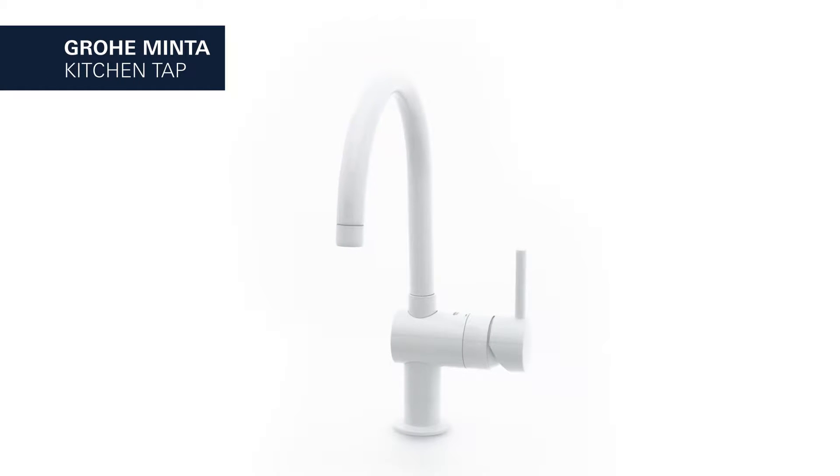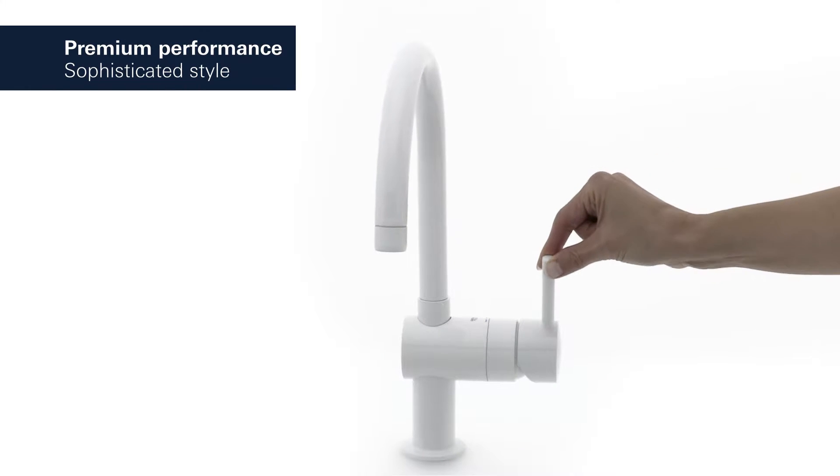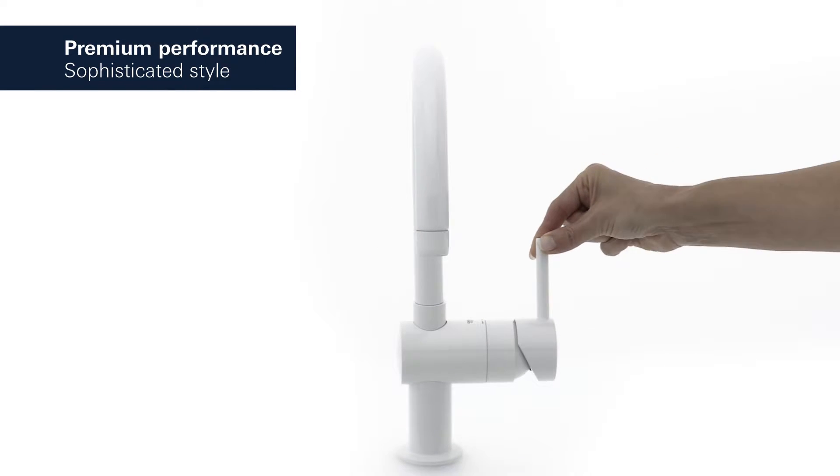This is the Grohe Minta Kitchen Tap with a moon white finish — a blend of premium performance and sophisticated style.